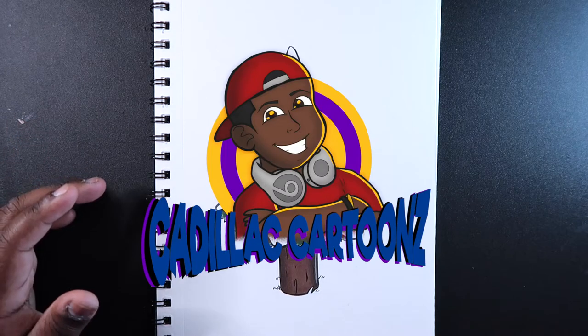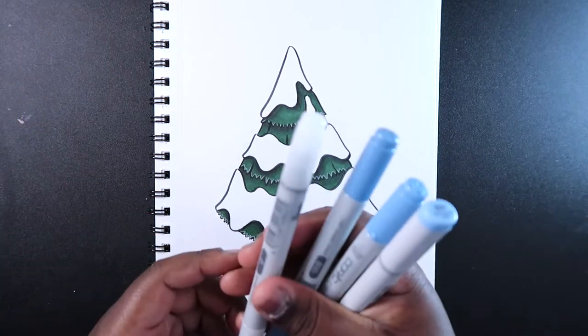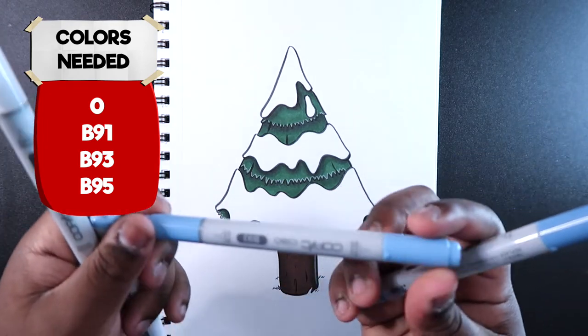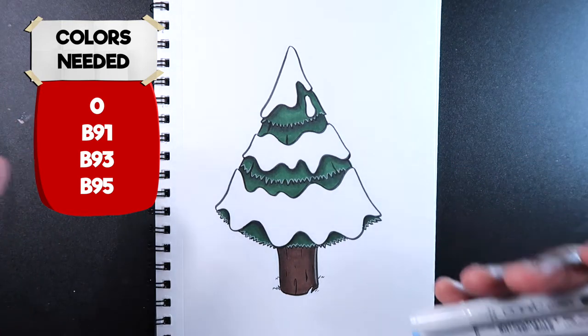What's good everybody, welcome back to Cadillac Cartoons. Today I'm going to show you how to color snow with Copic markers. The Copic markers you'll need for this video are a colorless blender — it'll have the number 0 on it — B91, B93, and B95. With that being said, let's get to it.